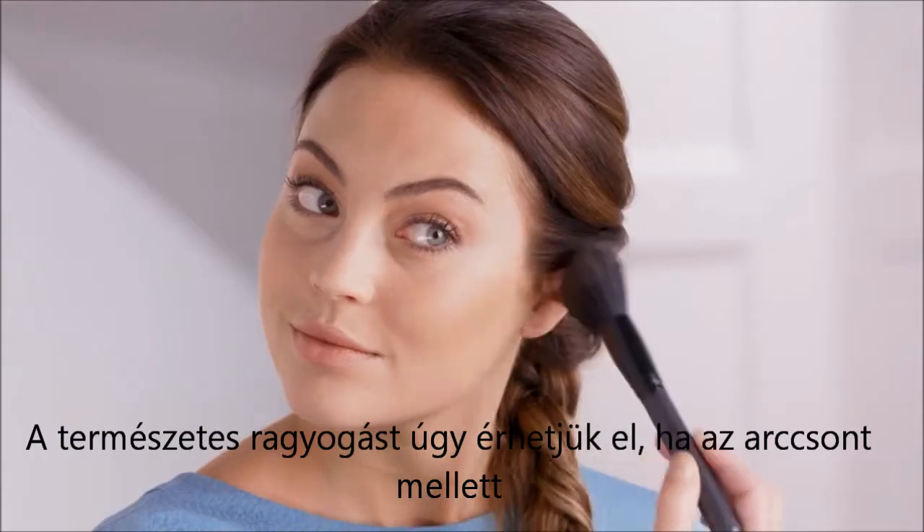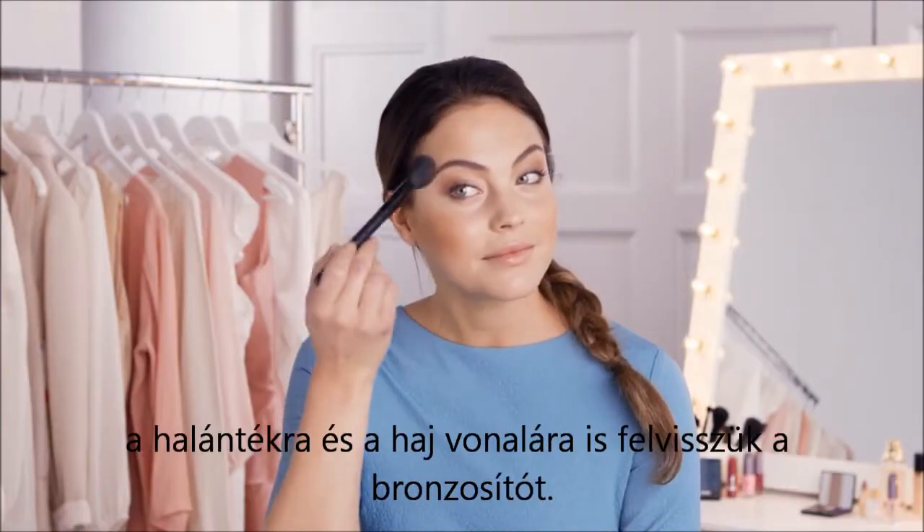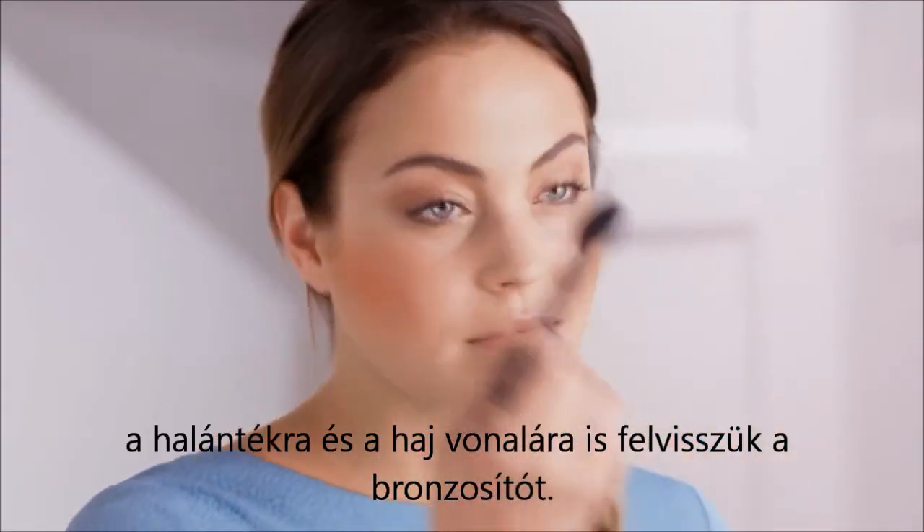Balance: after applying bronzer to your cheeks, always add some extra at your temples and along your hairline for a more natural looking glow.